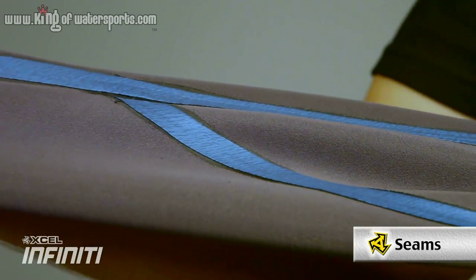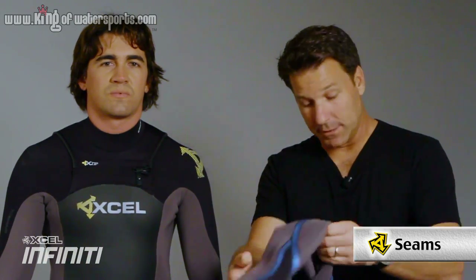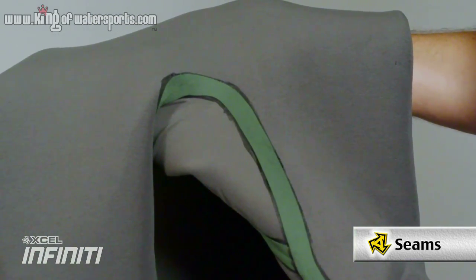The construction of the Infinity System consists of 100% glued and blindstitched throughout the entire suit. Also in the upper body, what we use is the fusion seam. The fusion seam is a high-density closed-cell foam that's pressurized to the seam, and that gives you the maximum flexibility that the seam needs. When you get into the lower half, what we use is the pressure bonded seam.